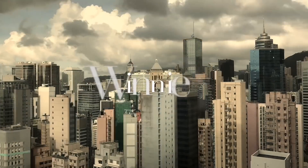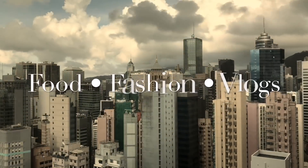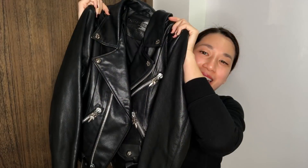Hello everyone! This is Sweeney and welcome back to my channel. In this video, I'm going to show you my newly acquired pre-loved Chrome Hearts JJ Dean Biker Jacket. I got this jacket from Vestiaire Collective — I'm going to talk a little bit more about it later.